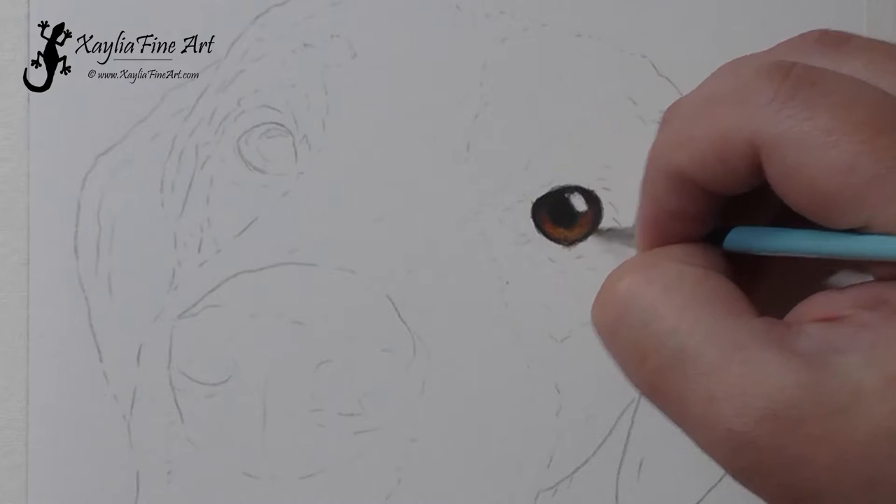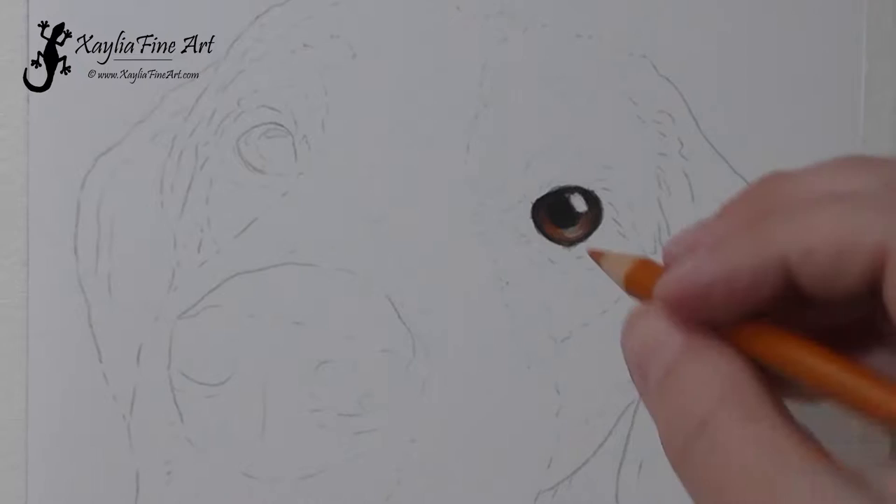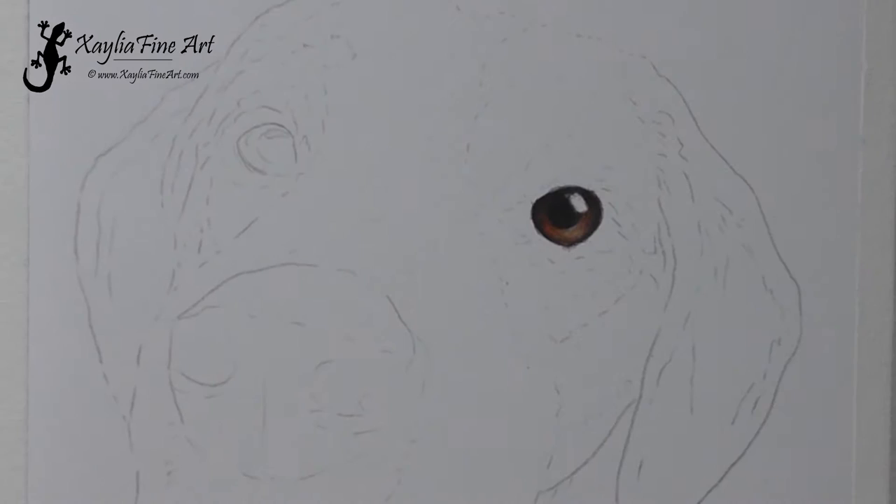After the first lot of layers you tend to have to add more pigment on top, because the solvent pushes the pigment into the white spots of the paper. So it looks like you've lost pigment but you haven't — it's just been pushed into the white little flecks of the paper. Then you do more layers to get that rich colour back.